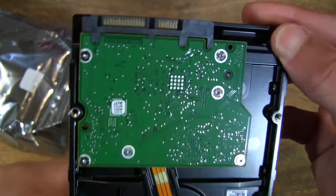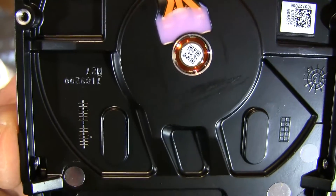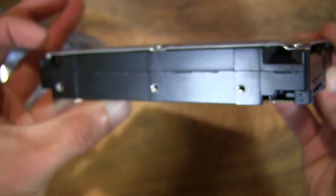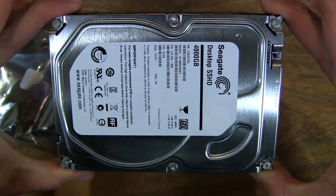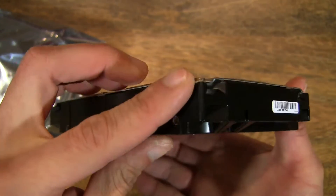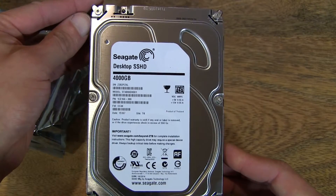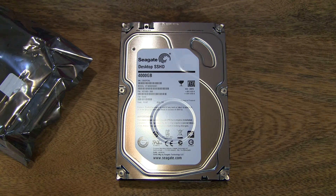So let's have a close-up look. That's the Seagate 4TB Solid State Hybrid Drive.